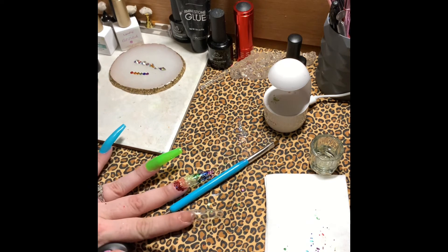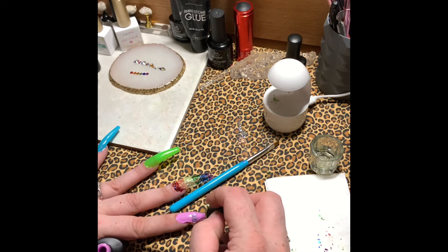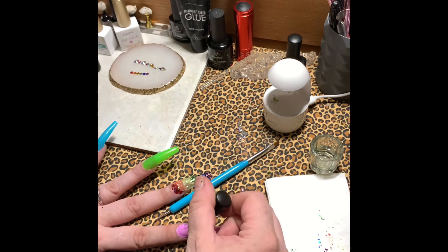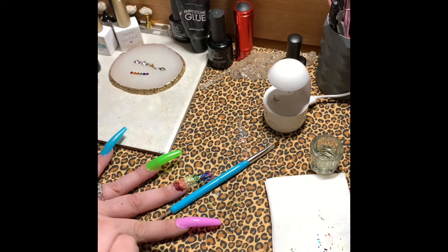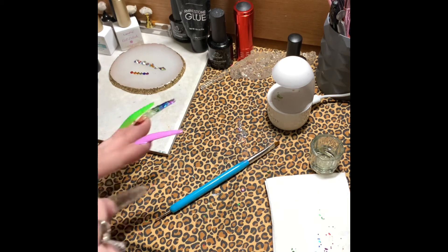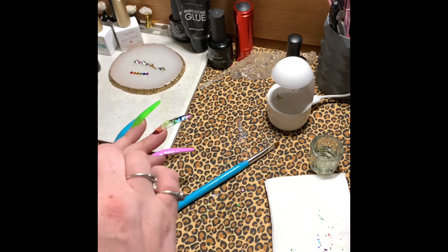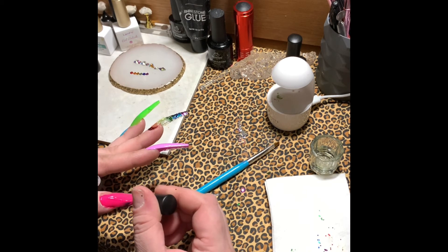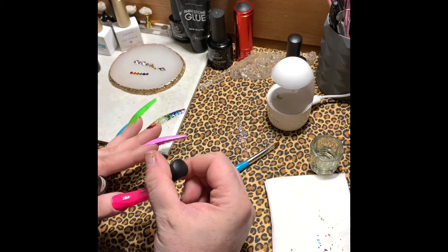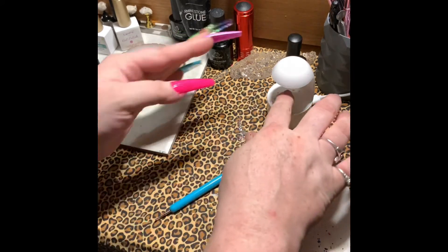Now I'm putting a purple neon on my pointer finger, but it's kind of pastel to me even though it came in a fluorescent kit — not sure what fluorescent purple actually looks like because it always looks kind of pastel. Then on my thumb I'm going to do some hot pink. I know these aren't perfect pride colors but I just wanted to stick with a bright rainbow theme — these colors really pop so it looks really cute.